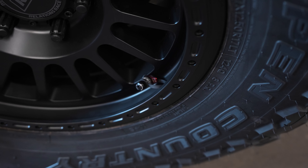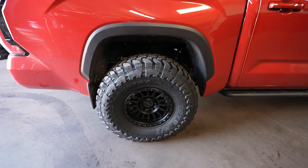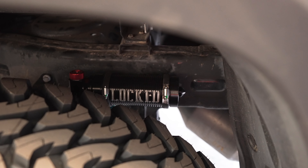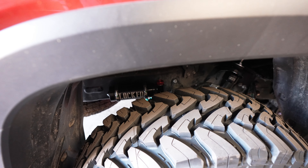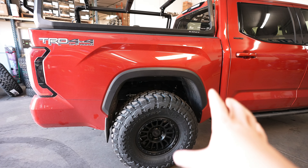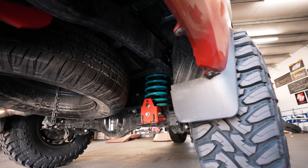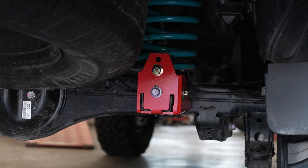I will show you guys a whole separate video on those, so be on the lookout. In order to fit these 37s we obviously needed a lift kit. What we have here are some Loco shocks — these are what we have on the Tacoma, with the long travel version there, but we decided to give them another go with the Tundra. In the rear, shocks don't give any lift on their own, so back there we have Dobbinsons rear coils — you can see the teal color right down there — which gave us about a two-inch lift.